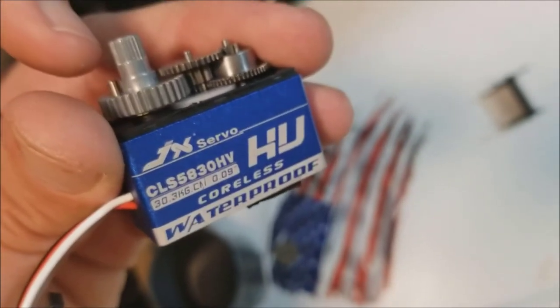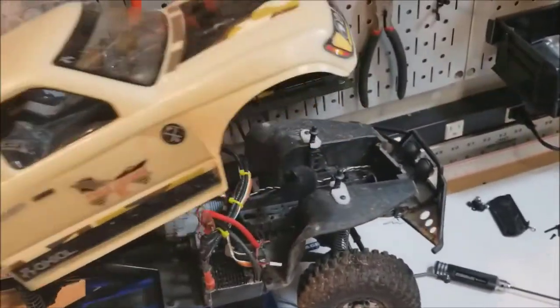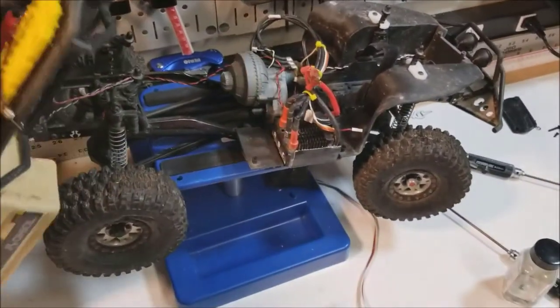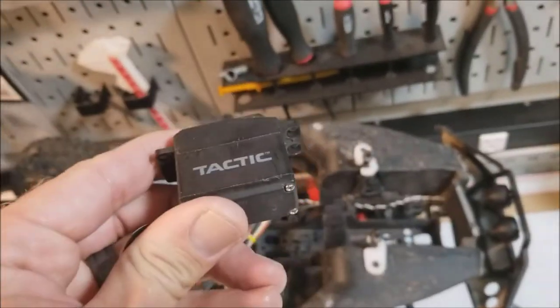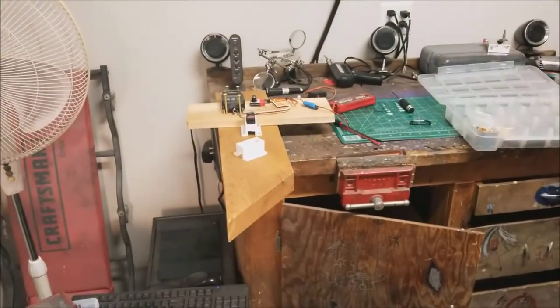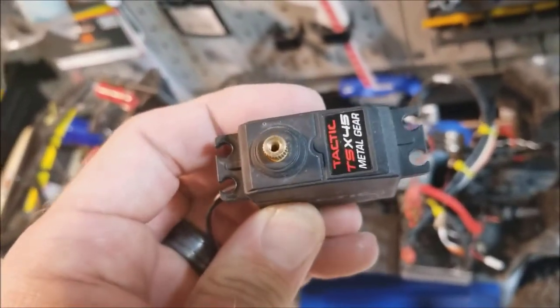I'm going to slap some grease along the bottom and put that top cap back on — should add an extra layer of waterproofing. Now I'm going to get the servo slapped into the SCX10-2 and get this thing back up and running again. That Tactic servo just took a crap on me — I'll open it up later, but my guess is the plastic gear in the middle probably stripped. I'm really hoping this JX servo doesn't do the same thing with that one plastic gear. Only time will tell.